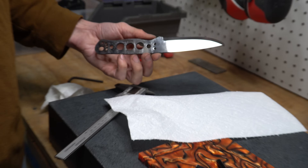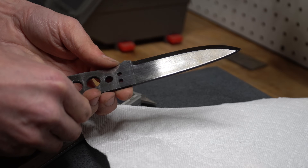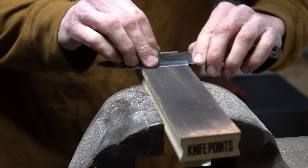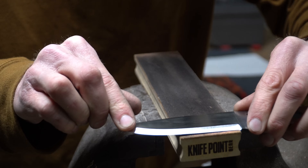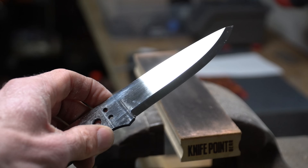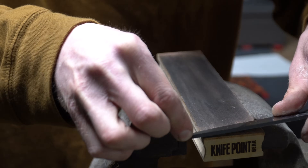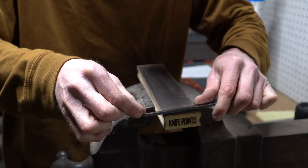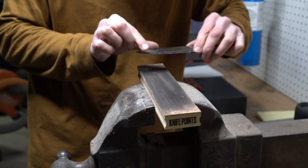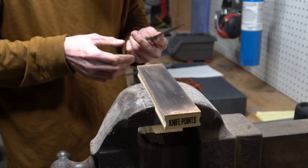There's still some residue on here from the water, but this is what we're looking like at this point. We'll give it a couple passes on the strop. At this point the knife is sharp — we are dealing with a very, very sharp knife, and some of you may not want to be working with a knife this sharp as we're not yet completed. But I choose to sharpen at this point. I'm dropping on a six micron strop here and also hitting the flats on the six micron strop just to clean them up and get some of that residue off.